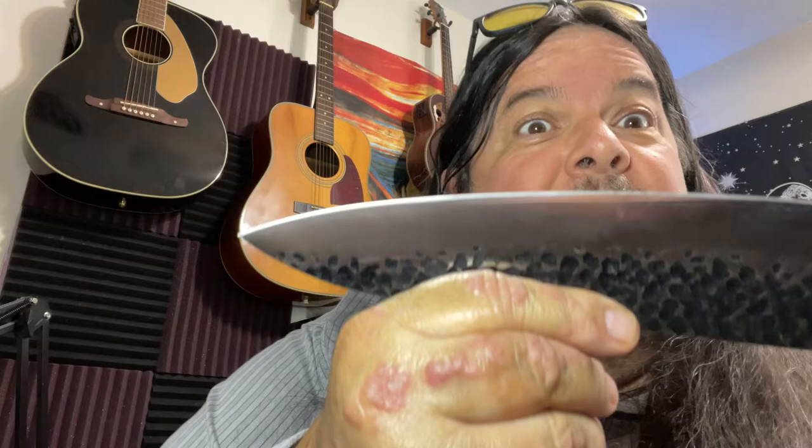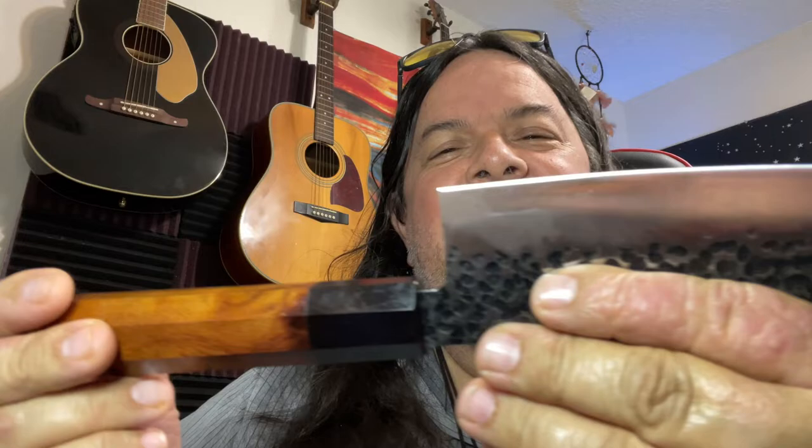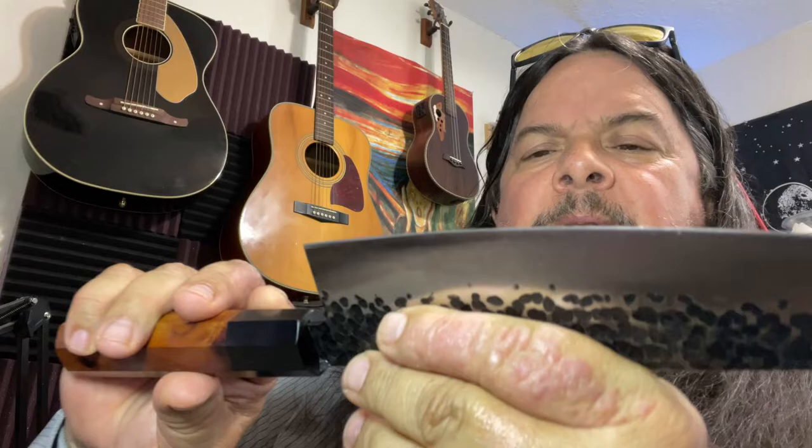It's got a good feeling in hand — something maybe even Dexter would use. I've got a little video here just cutting some tomatoes and zucchini.